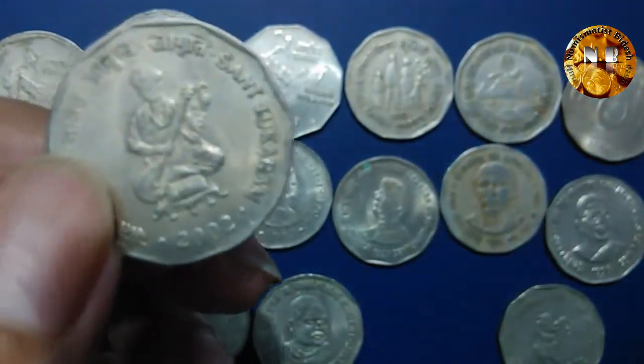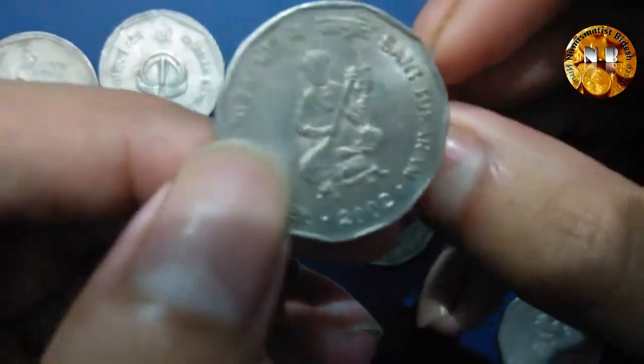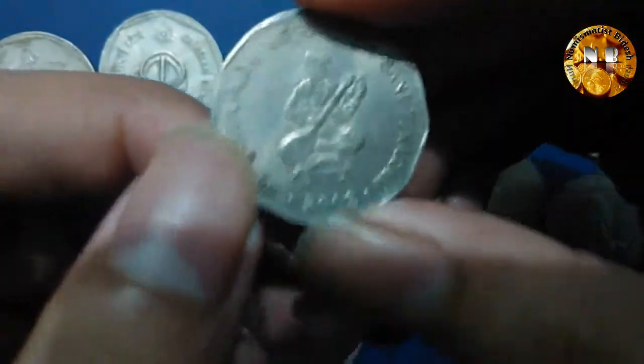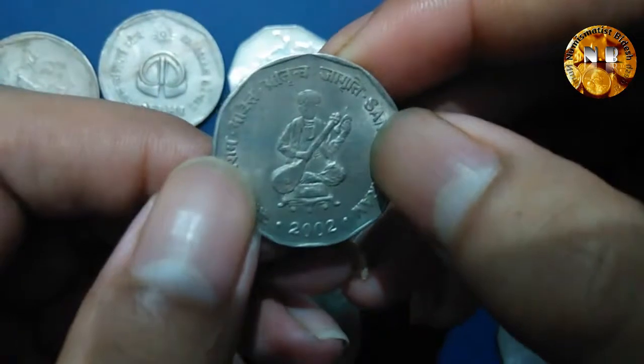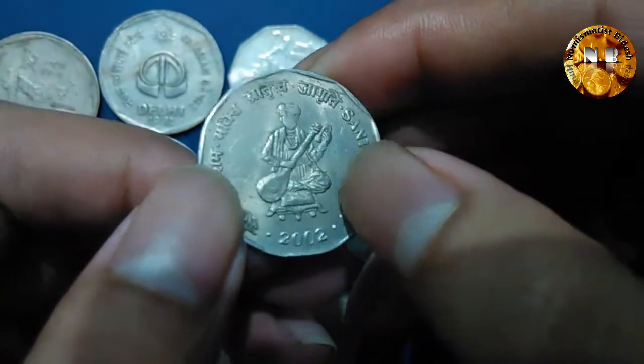Now this coin I have here is from the year 2002.